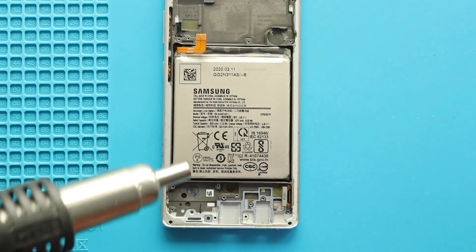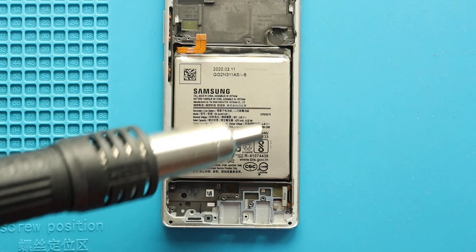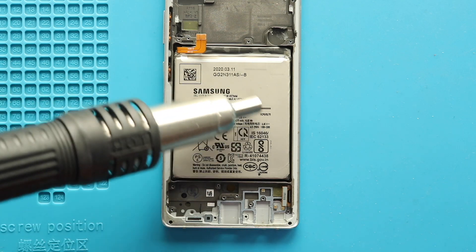Next, take out the battery by applying some heat to soften the glue and then use a plastic pry tool or something similar to cut the adhesive. Be gentle in this process and pull out the battery using a pry tool.